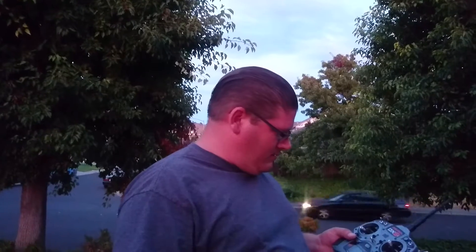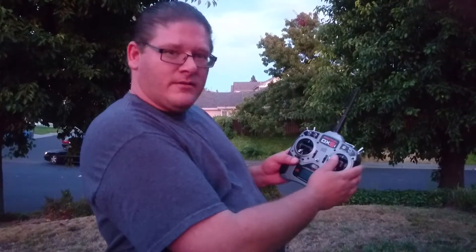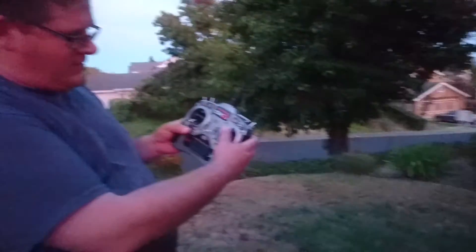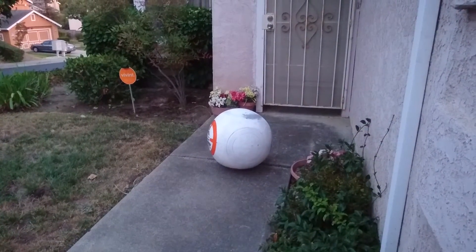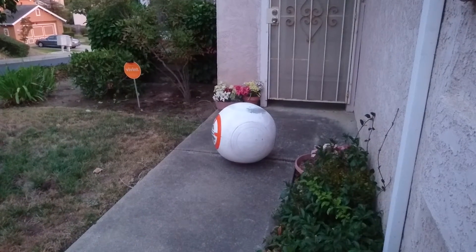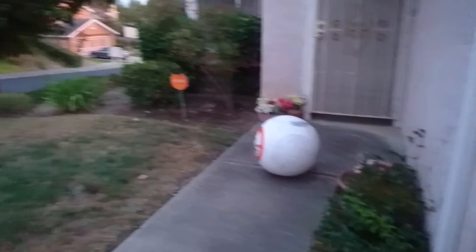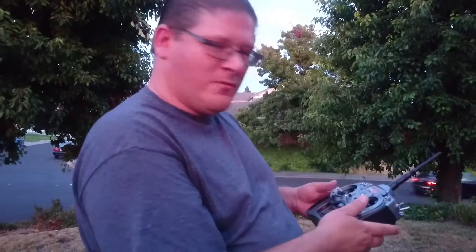I still have a bit of tweaking to do on this, but essentially with the controller I've got head movement this way and that way. I can rock the ball back and forth a little bit, but it's kind of stuck in a crevice there and I need to do a little bit more tweaking on the actual pendulum. You can hear it a little bit maybe, but what we're going to do now is try and make the thing go forward. So with that, I push this forward and that thing should go forward. Let's see what happens.